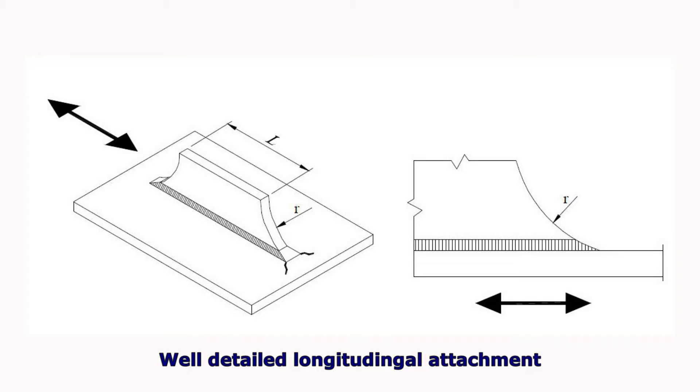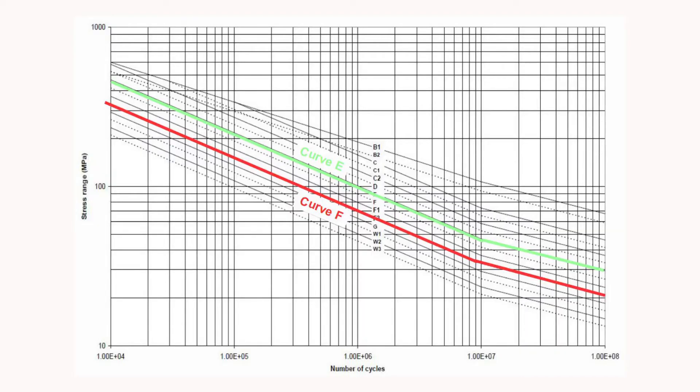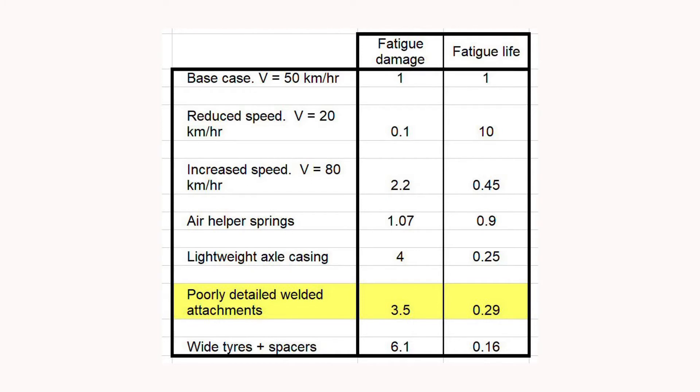However, I have seen other axles with much less fatigue-friendly details. In particular, if you have a plate running along the axle it's going to tend to suck stress from the axle into the plate, and it's very important that at the end of the plate you get a smooth transition. If you don't do this, you get much worse fatigue performance and you would have to use curve F from the DNV code — highlighted in red. Re-running the numbers, the fatigue life comes down to less than 30% using curve F compared to curve E. It's very important that manufacturers bear fatigue performance in mind when detailing their axles.